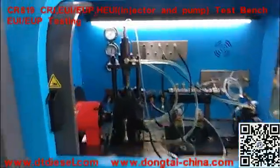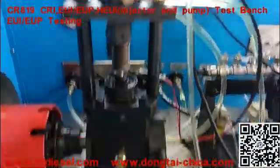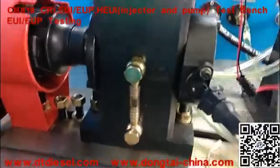This is our new model CR819 test bench. Now we are going to be testing the EUIU key.